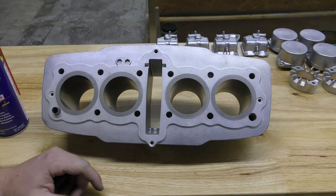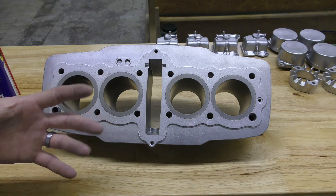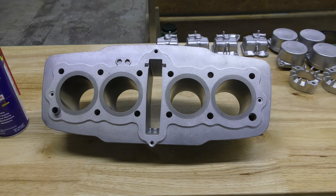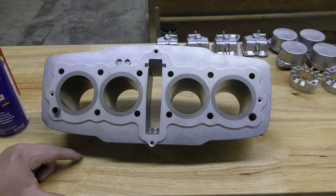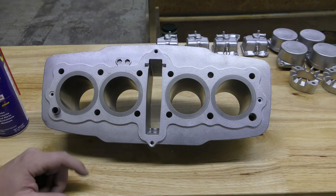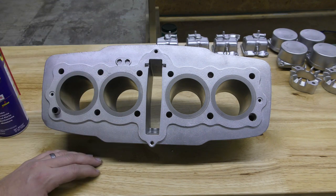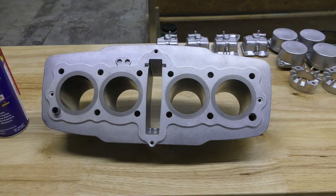Even if you have a cylinder head with exhaust studs on it, you can wipe those down. If you have a set of engine cases with the cylinder studs still on it, you can wipe those down too. That's what I recommend to really give you some extra protection, because you never know how long the customer is going to let the part sit on the shelf before it's built, and you don't want it rusting on him.